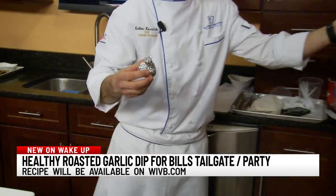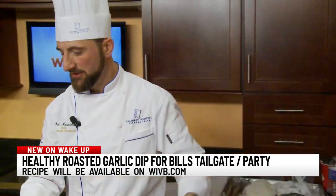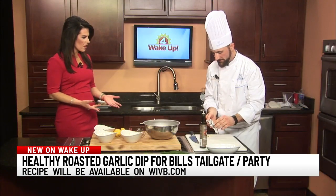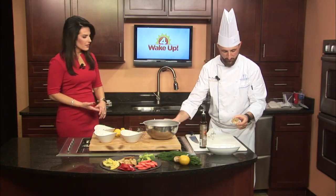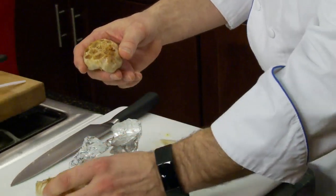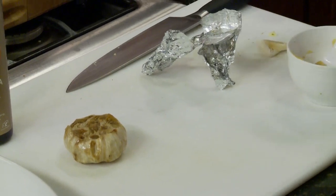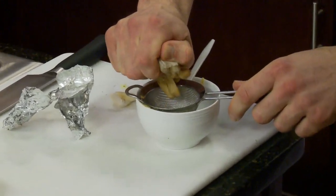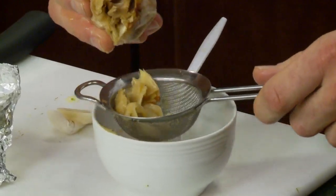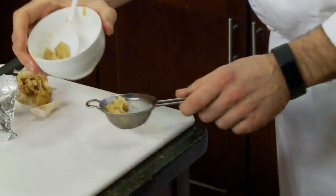You're going to roast this in a preheated oven at 400 degrees for about 45 minutes. That was super simple! After 45 minutes the garlic comes out all golden brown, delicious, and roasted. All you want to do is take a small sieve, squeeze your garlic right into that sieve, and it pops right out.